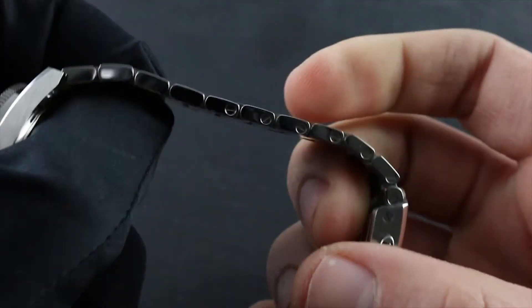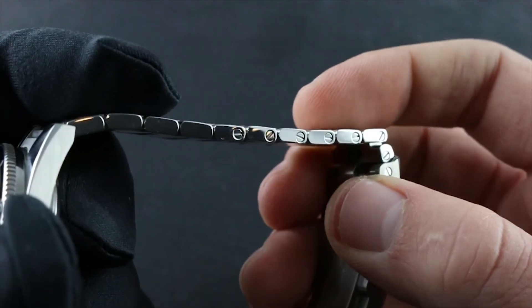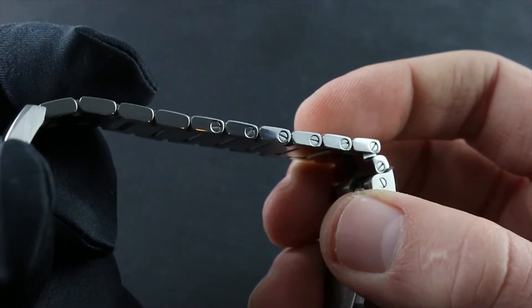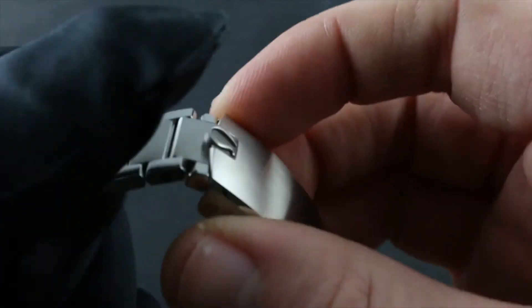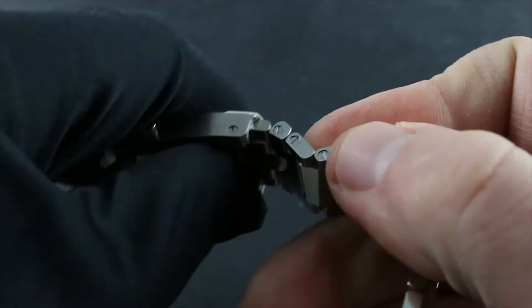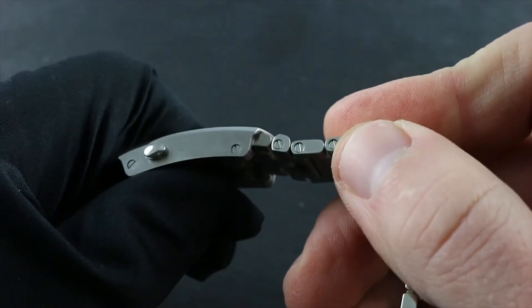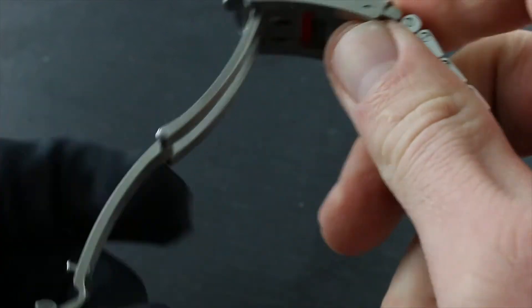The bracelet is sized by removing individual sizeable links. These feature screws, and any standard jeweler's screwdriver can be used to remove the links and size the bracelet. However, there is also a push-button slider within the clasp that allows for micrometric adjustment absent a jeweler's tool or jeweler's intervention.